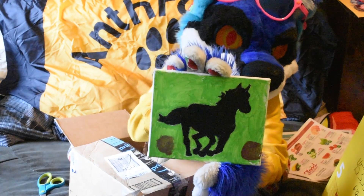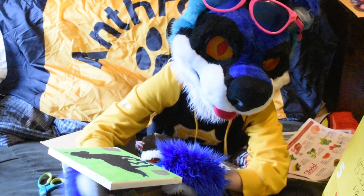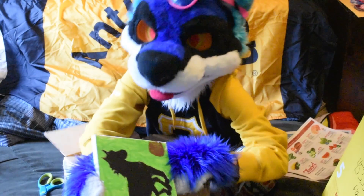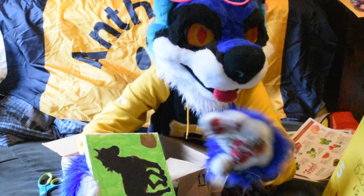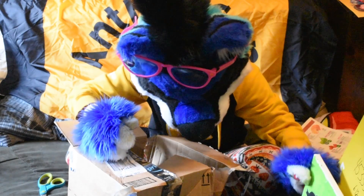It's a cute painting of a horse. I used to paint horses all the time — well, I did paint them, I drew them, and I rode about them. Horses are good. I like this, it's very cute, very good art.